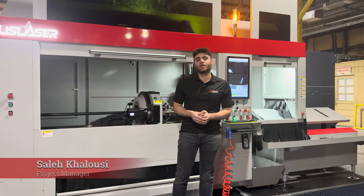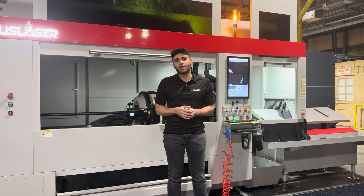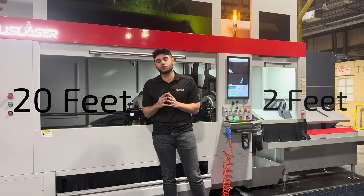Hi, I'm Solly with US Laser and this is our tube laser cutting machine. Something I wanted to show you guys today is the versatility of this machine — being able to cut tubes as long as 20 feet and also being able to cut tubes as short as two feet.